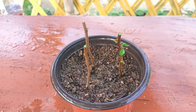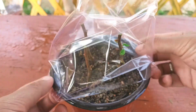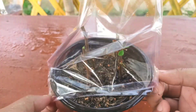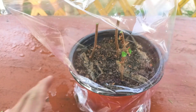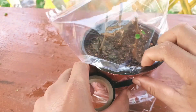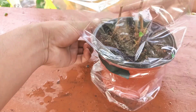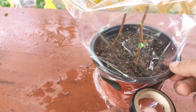After planting, I'll spray lots of water to remove air gaps from the pot. Then I'll cover it with a plastic bag to help grow the plant faster and establish the roots. I'll seal the bottom with plastic tape.